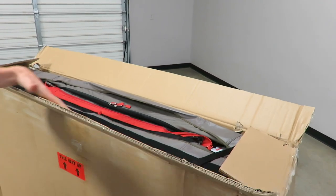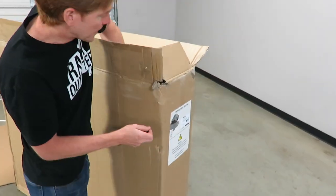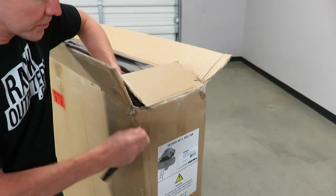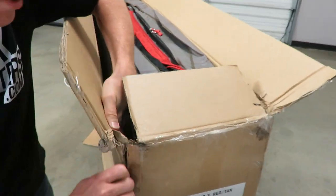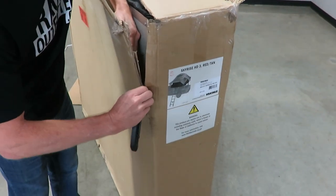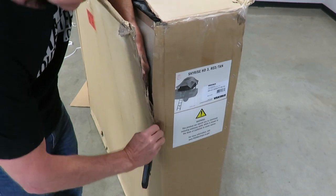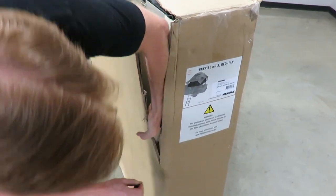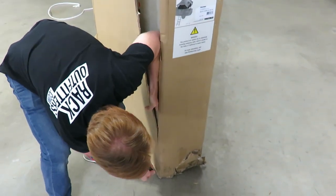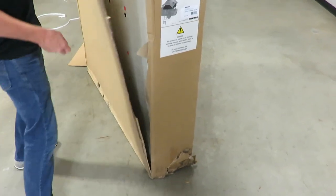Now I'm going to go ahead and peel away the outer cardboard. I'm putting my hand on the backside here to pull it away so I'm extra cautious about not getting the blade close to the tent on the inside.